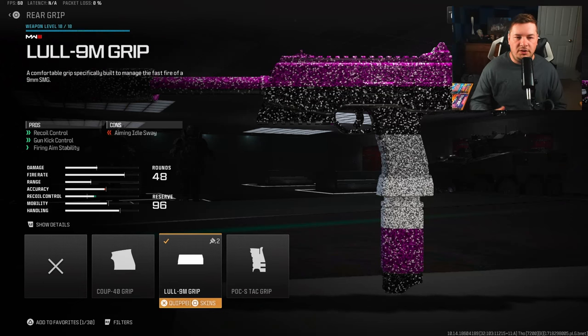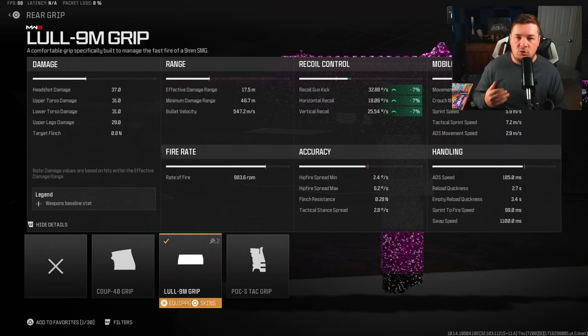For rear grip I am using the Lull 9M grip for recoil control, gun kick control, and fire aiming stability - 100% necessary attachment here. Without the correct attachments this weapon kicks to the sky and it's more or less uncontrollable. With the Lull 9M grip you're going to be hitting seven percent across the board to gun kick, horizontal and vertical recoil control, along with fire aiming stability.